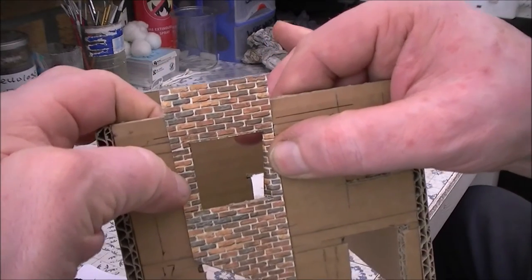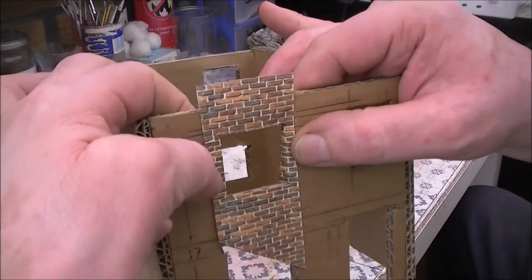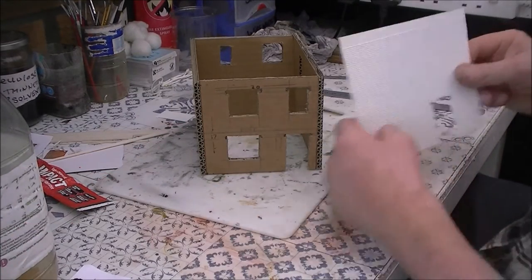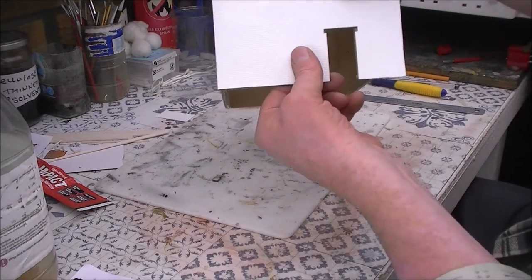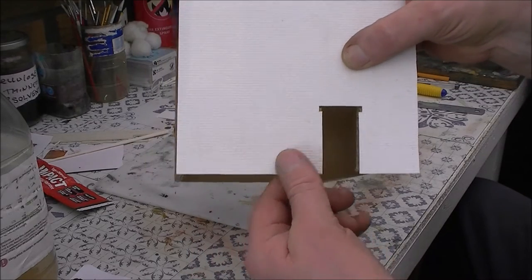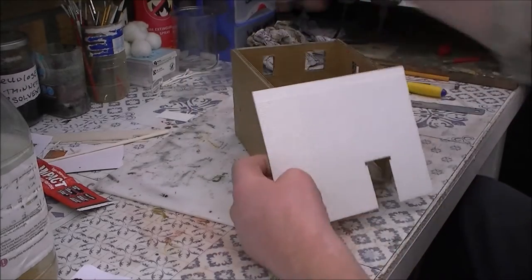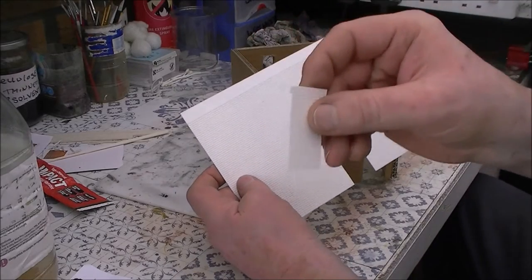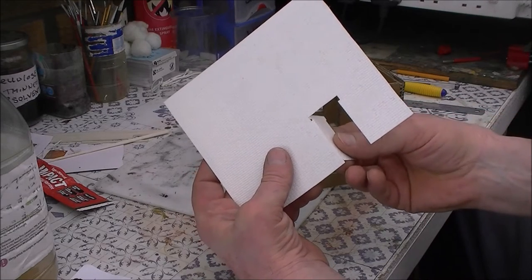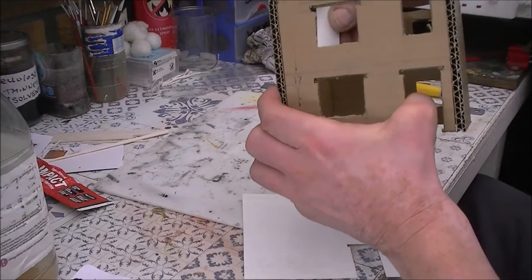Windows are recessed and you will be able to see the bricks going around the corner. The front door will be alright because it will have a door frame all the way around it, flush with the bricks. But the windows are going to have to have — and don't throw this away if you're using brick embossed plastic card — because if this was the window you would use it to go around the corner like that, and that is what I'm going to have to do here when I do that.